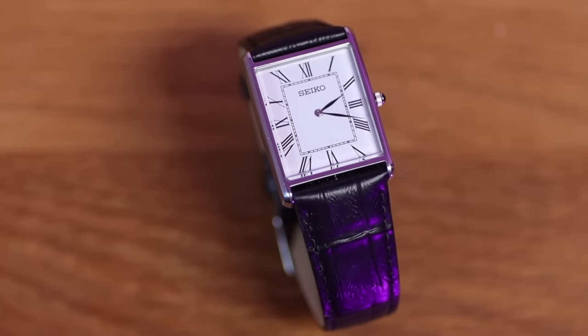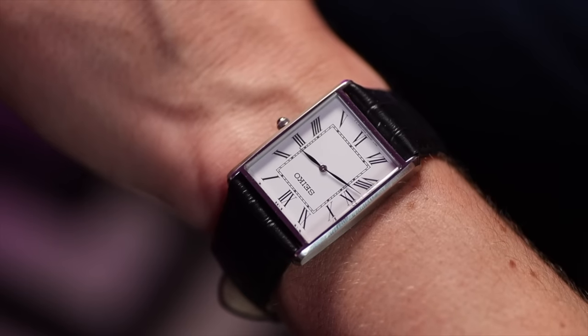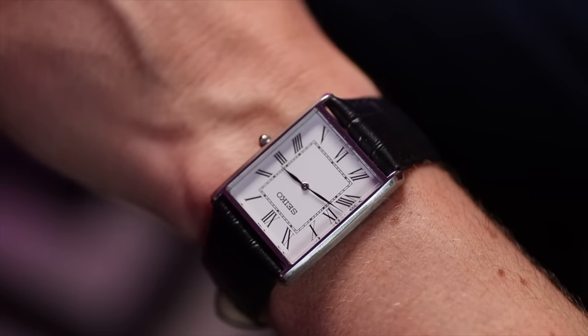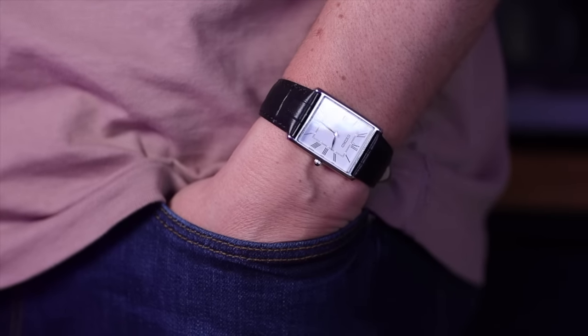Being so monochromatic, you wouldn't have trouble seeing this in any sort of darkness. I do like those delicate hands painted in black — it's a very nice, dressy, sophisticated-looking dial. On my six-and-a-half-inch wrist this watch looks very nice. I almost feel like I need to buy a tie, a suit, some dressy socks, and a fancy pen.